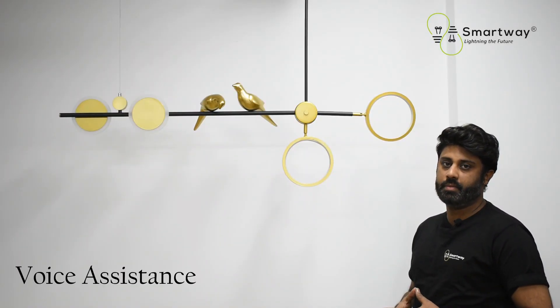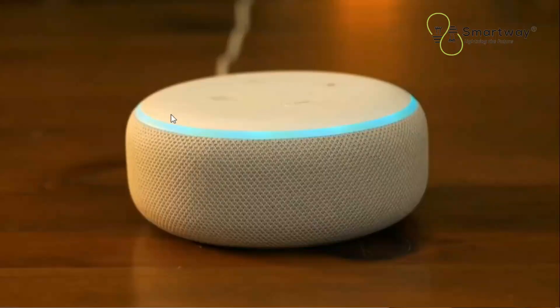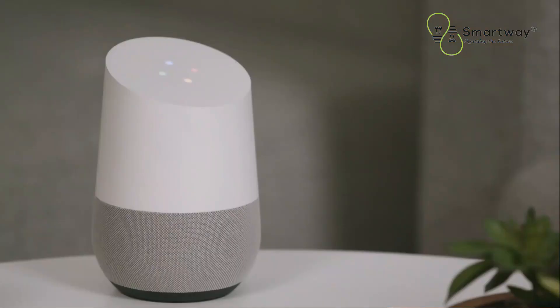Number one is voice assistance. You can easily switch on and off by using a simple voice command to your voice assistants like Amazon Alexa and Google Assistant.